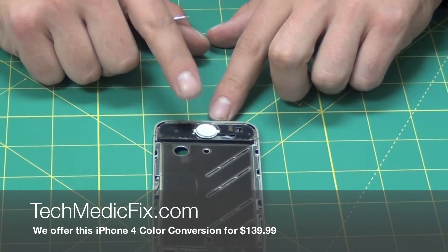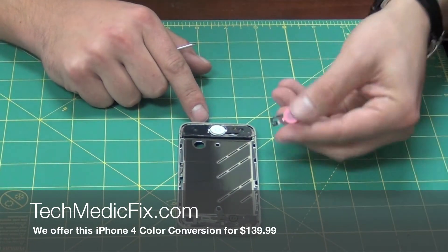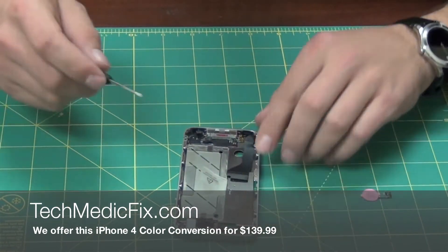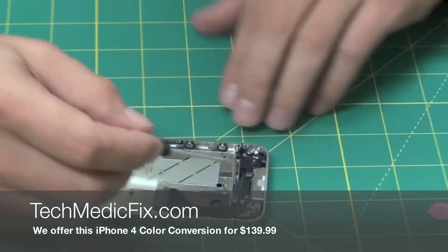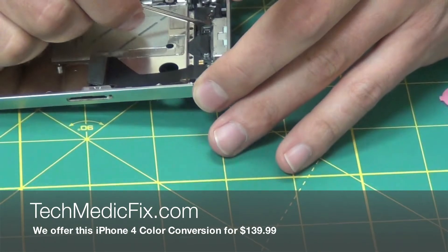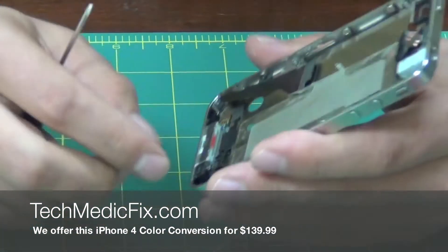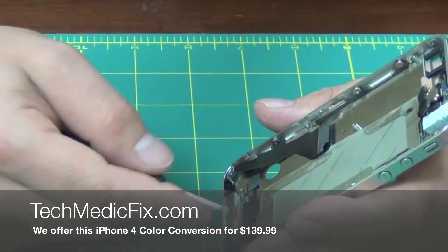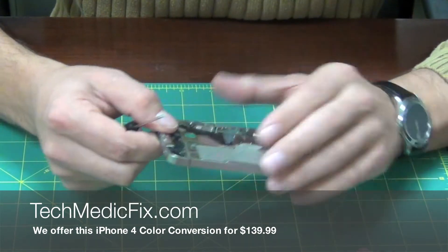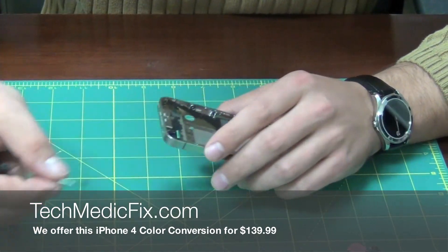Now we do have to remove the home button for this pink screen replacement because we have to put the pink home button on. Flip the phone back over — there's a little clip here holding it on. Just want to flip this up with your flat head and pull back. Sometimes it can be a little tricky, so just take your time. You don't want to rip that because it is a spare home button you can install later if one should go bad on you, or if you ever want to go back to your white home button.